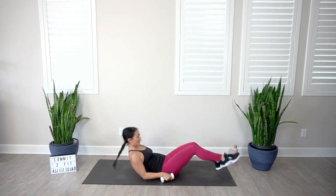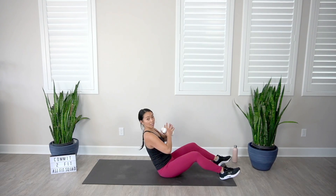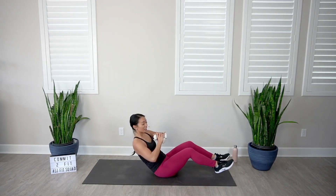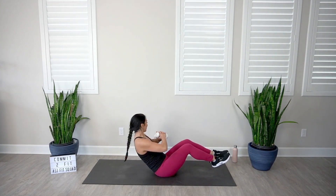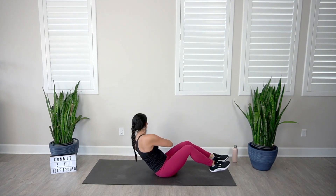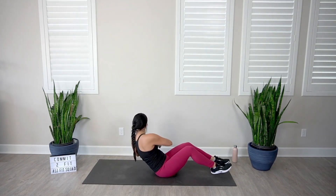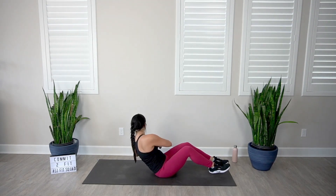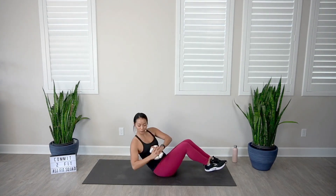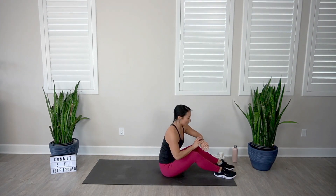Final exercise — seated torso rotations. Let's go — side to side. Maybe come down a little bit more. If you want to take an extra challenge, lift those feet up — definitely much harder to stabilize your body. Make sure your chest and eyes are going side to side as well. Less than 10 seconds. Five, four, three, two, and one. You made it! Nice work.